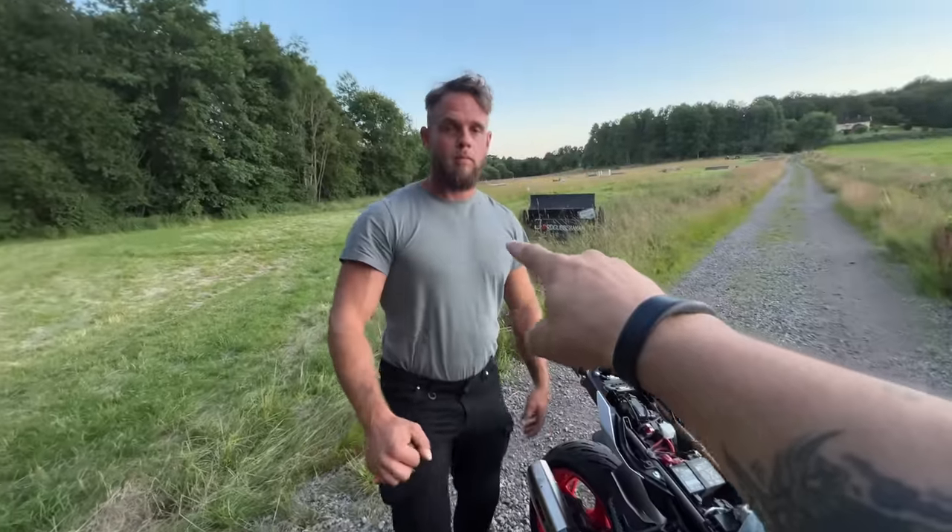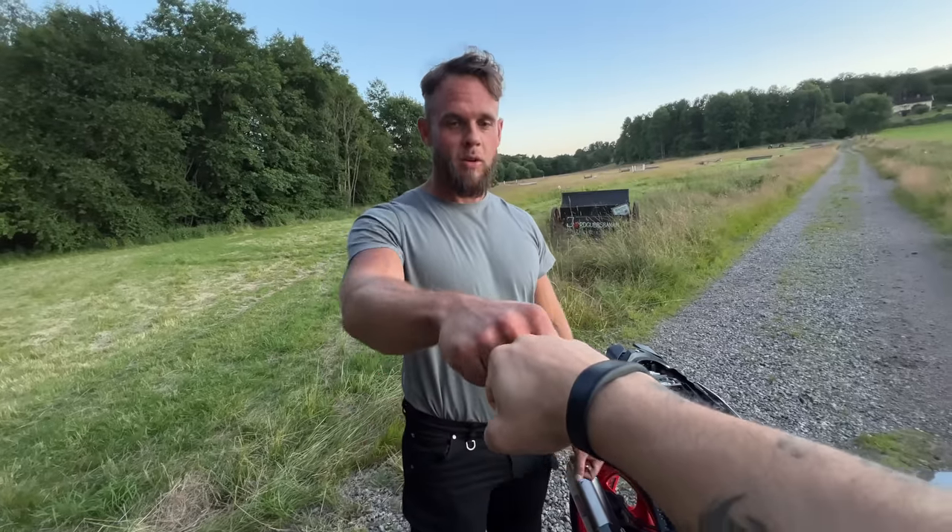I have never done anything like this before. Thank you for lending me the bike. And for those of you that aren't following this man yet, I'd recommend to do so — he's a very good photographer and videographer.